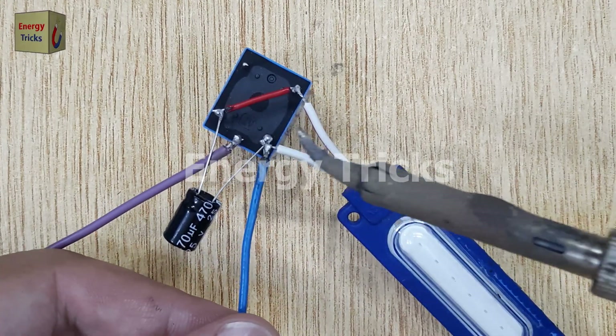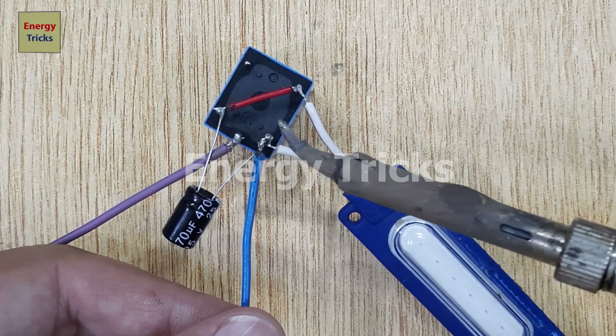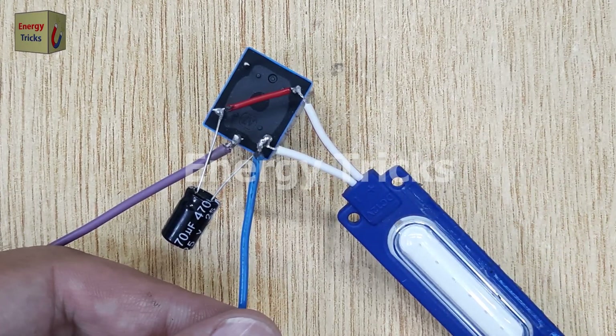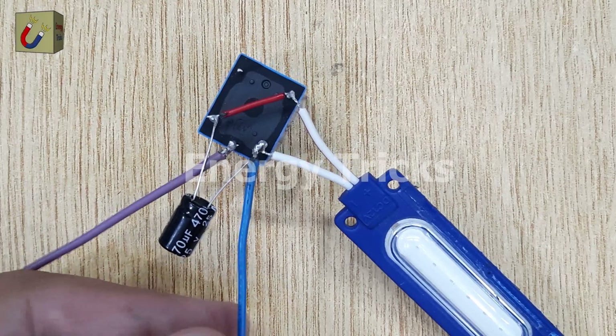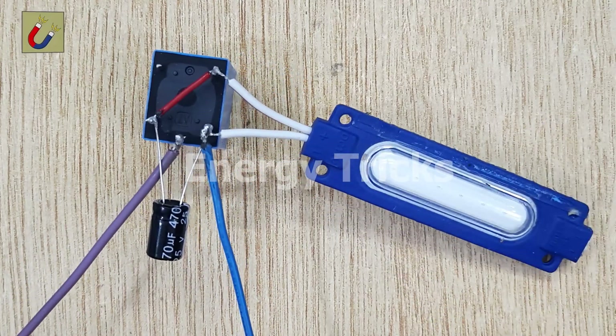And at last, I will solder the negative terminal wire of the 12-volt battery to the pin of the relay where I have soldered the negative pin of the capacitor. This completes the power loop, ensuring the negative side of the power supply is securely connected to the circuit.